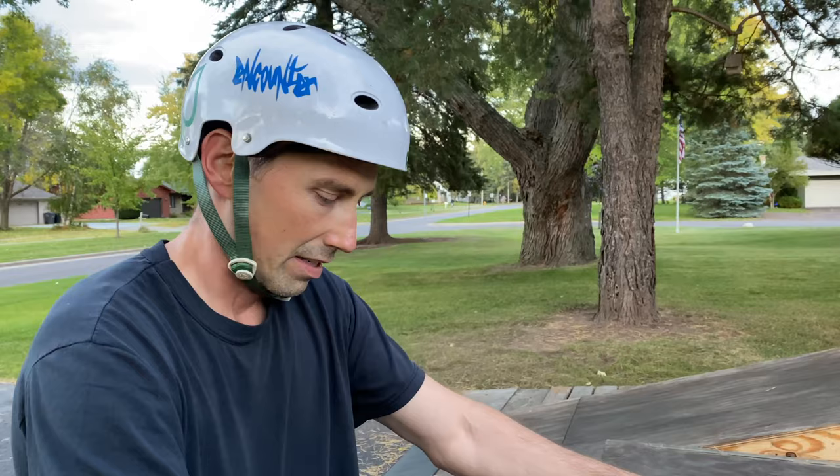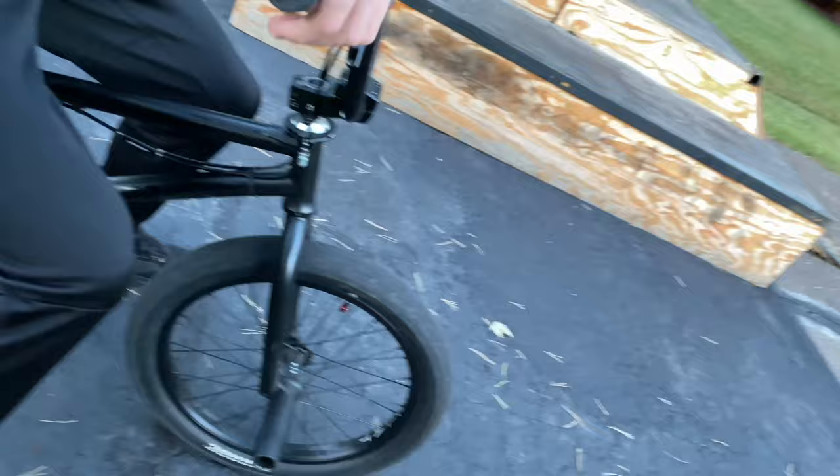I don't want to learn this on my mountain bike because I will bend the wheels. It's one of those tricks that you learn on a bike like this, and once you get it down, then you take it to the mountain bike.